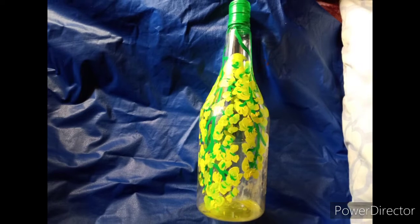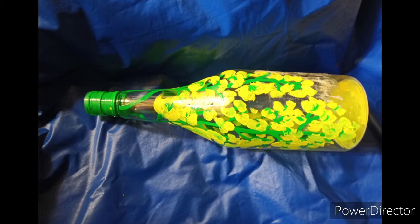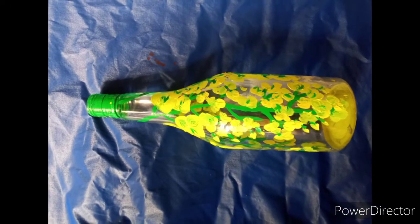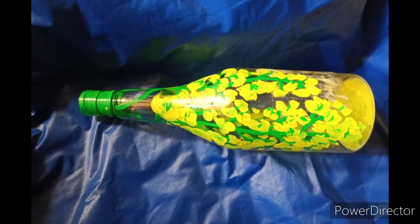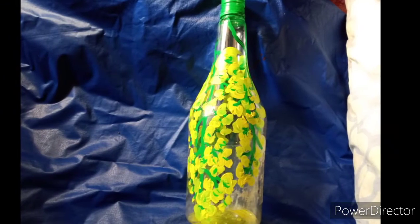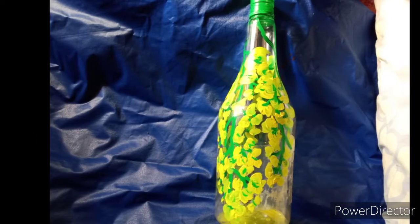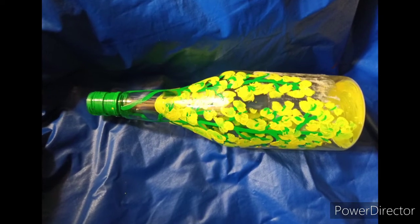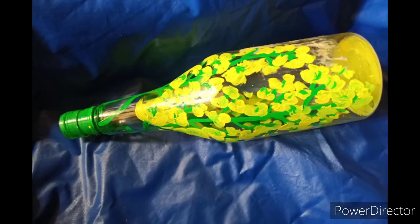Please like and subscribe. This is the main thing we have to do with acrylic paint. The acrylic paint is green and yellow. We will see you in the next video.